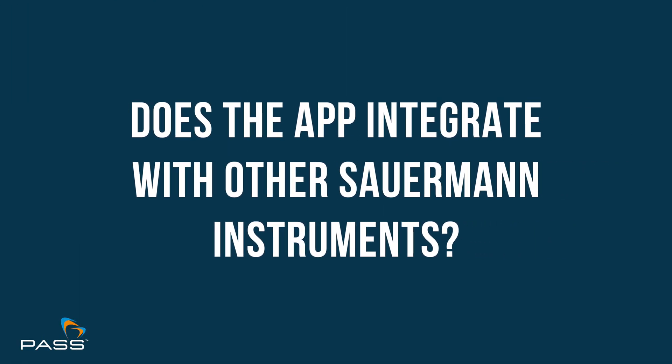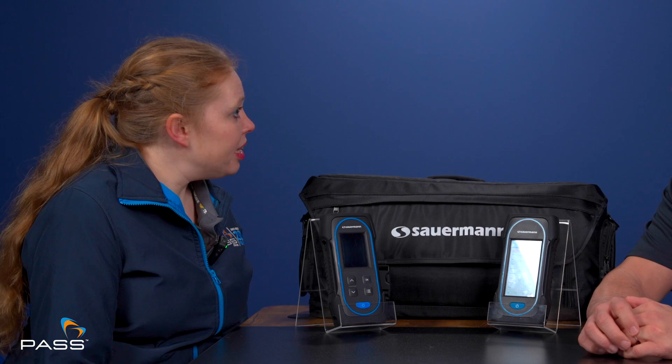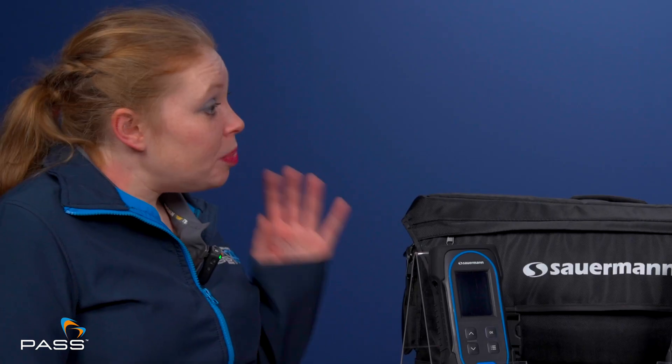The app only applies to the gas combustion analysers — it works with the 030, the 130, and the 230 as well, but does not integrate with other Sauermann instruments. The PC software is very similar to the app, and is the best way to update the firmware on the 130 via cable, which is faster than the Bluetooth update used with the 030. Reporting on the PC software works the same as on the app — you can download up to eight pictures, record up to 60 measurements, and store equipment and customer databases.